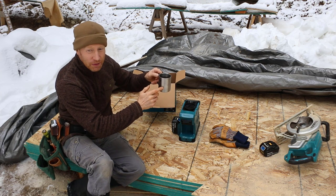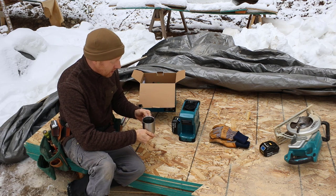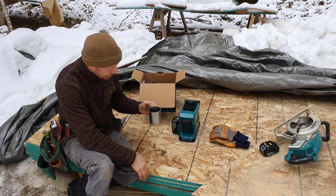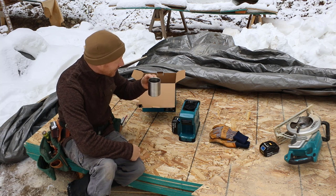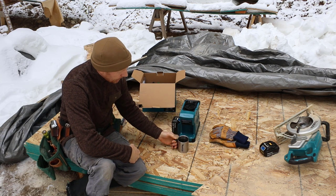I believe you can get extra cups. I found them on tool repair websites and I think they're around $16 to $18 a piece. So a little bit spendy, but if you've got multiple people on a job site, you might not all want to share one cup.